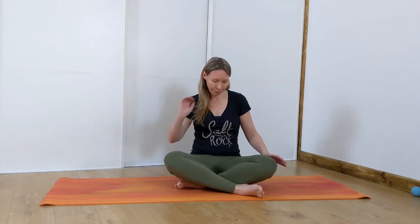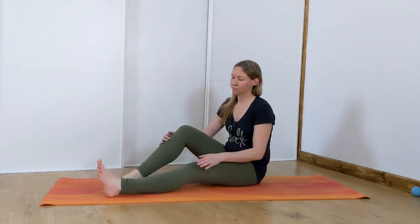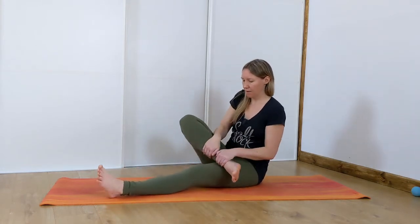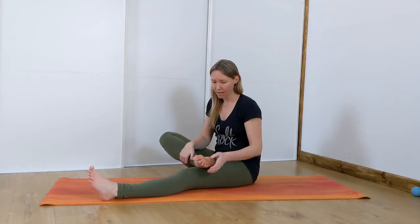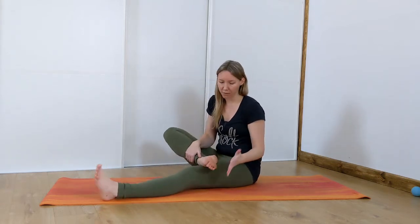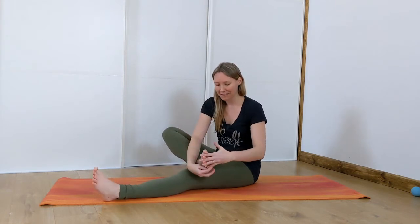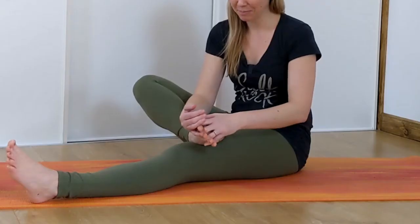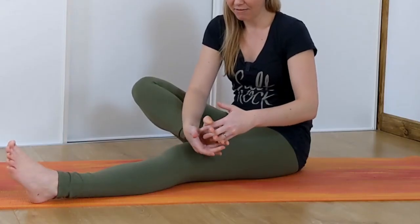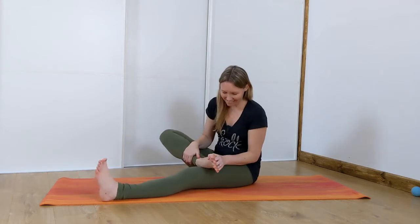The next thing we're going to do is take one leg out long — I'm going to take my left leg out long. Your right foot is going to come in on top of your left thigh if you can get it there; if you can't, it doesn't matter. All we're going to do is grab your feet with your fingers — you're going to hold hands with your toes. Place your fingers in between your toes; it's going to feel really strange. Try to get them as far down as you can in between your toes and just hold your toes.